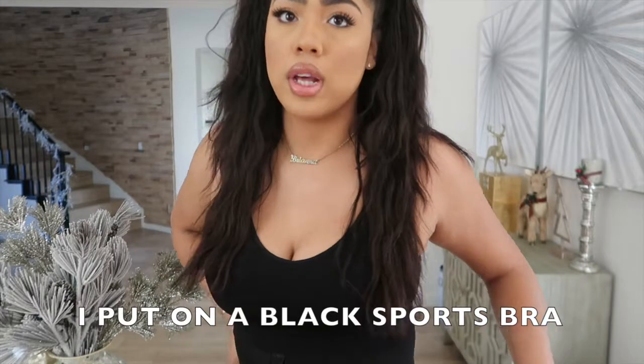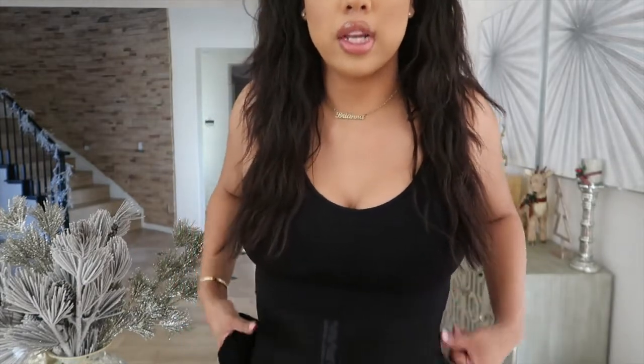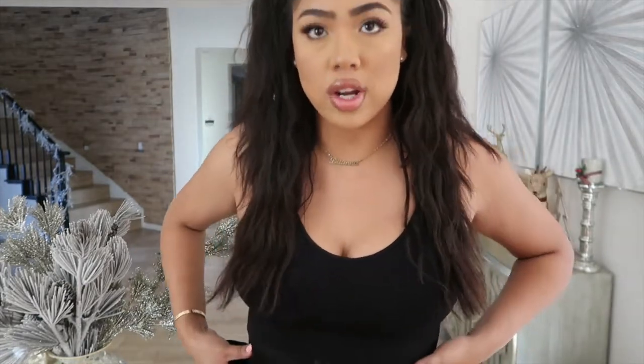As you guys can see in some of the clips before, I just showed you guys what the garment looks like on its own and how it sucks me in. You can kind of just tell my waist looks really snatched right now. I'm going to throw on a dress so that you guys can see how this garment really sucks me in and makes me look really thin.